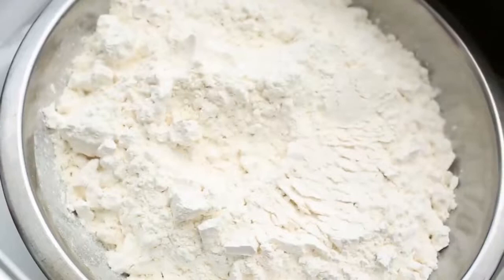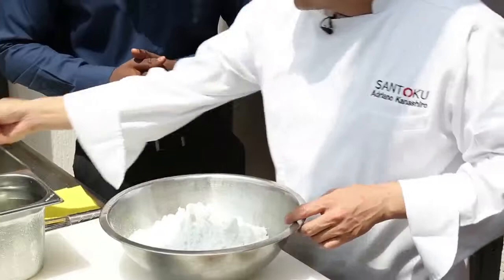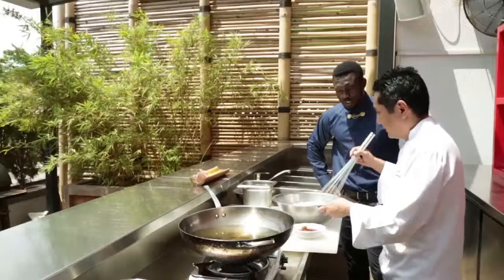800 grams of plain flour and 200 grams of potato starch, but people here can use corn starch instead of the potato starch.